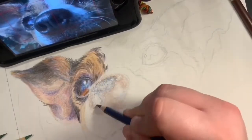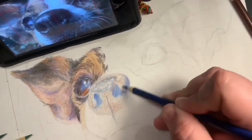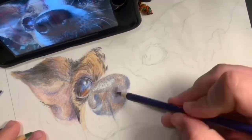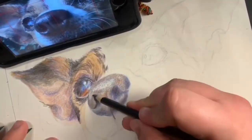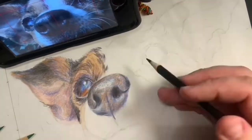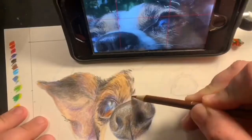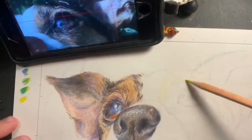For the nose, it's not black — in the picture, only some parts are black. So I first layered on some brown, then added some blues and purples. And here you can see that I'm going in with some black for those extremely dark areas, but only in the parts that I see are in shadow in the picture. It's very important to look at your picture and draw what you're looking at.